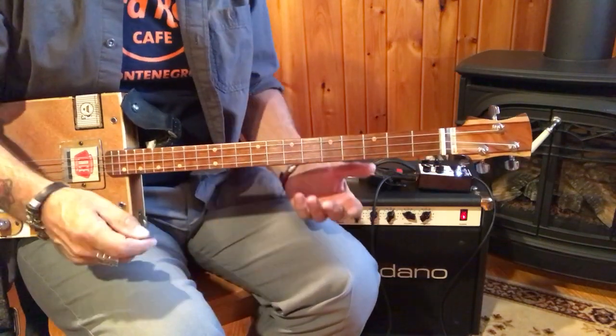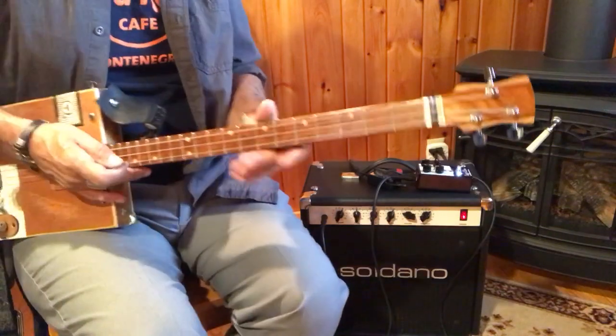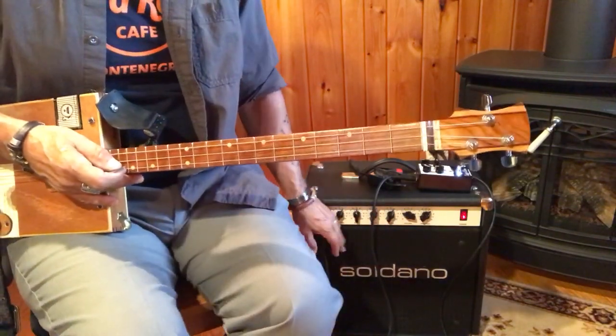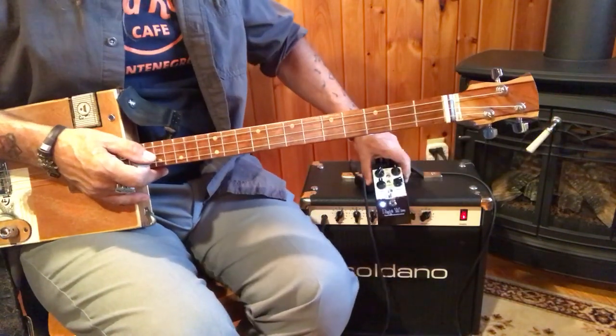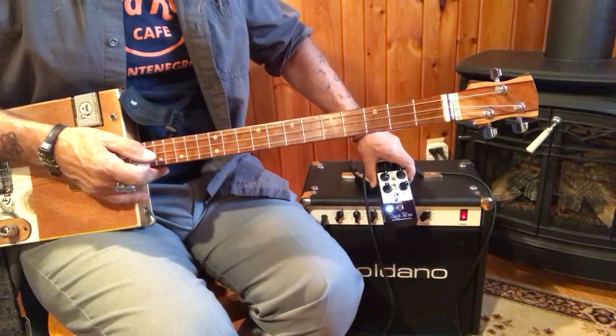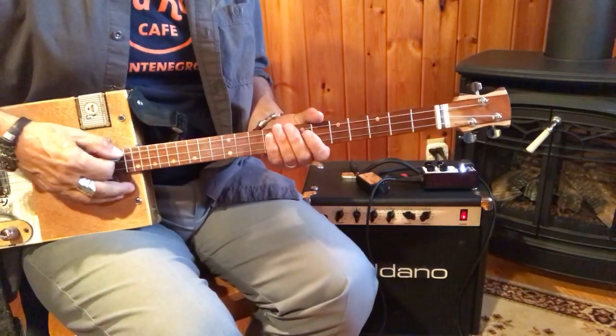Hey, this is Uncle Mark in the Mothership with a three-string cigar box guitar. Got my Soldano combo amp. I'm also, with this lesson, using an Earthquaker Night Wire. It is a harmonic tremolo, and it sounds like this.